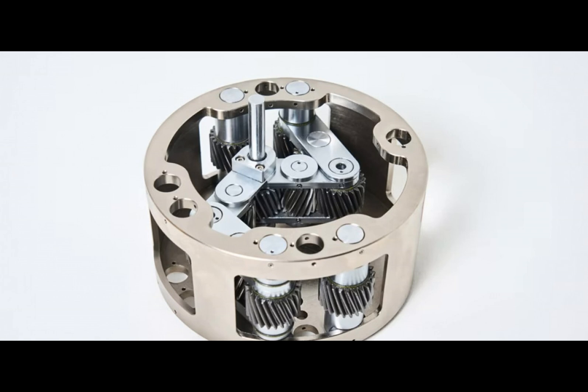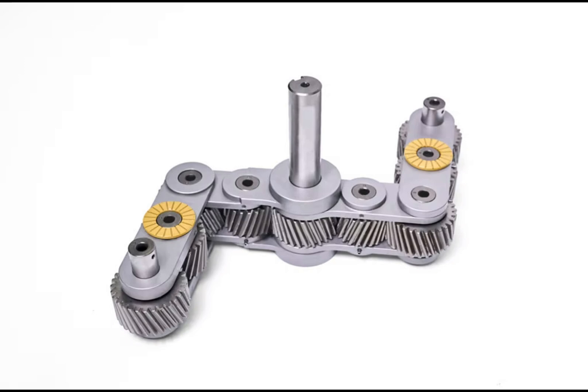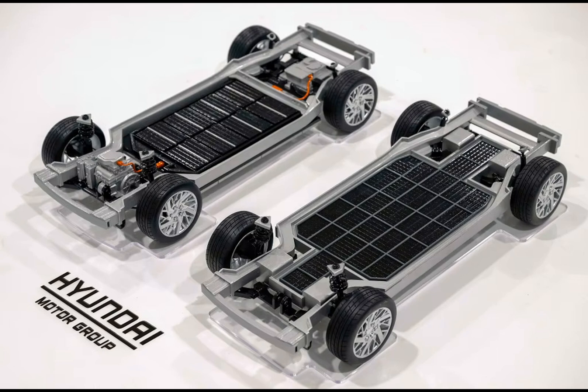The ubiquitous CV joint is an essential component found in virtually every car with a driven independent axle. It has been a reliable workhorse of the automotive world, efficiently transmitting power from the engine to the wheels, even when the wheels are moving up and down or turning. It's a simple, robust, and time-tested design — but leave it to Hyundai and Kia to challenge the status quo with their unconventional creation: the uni-wheel.